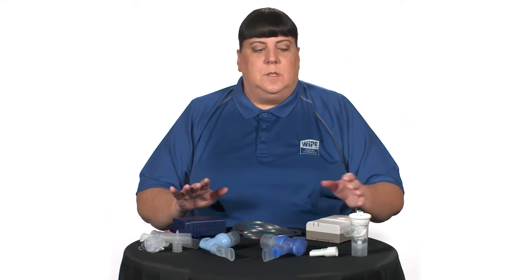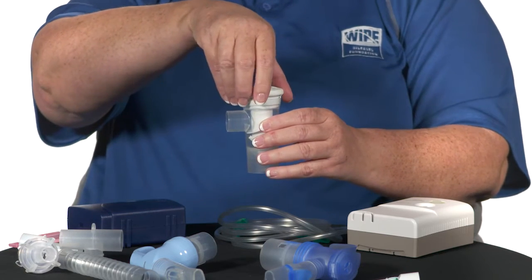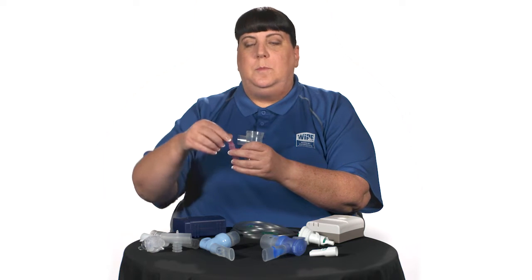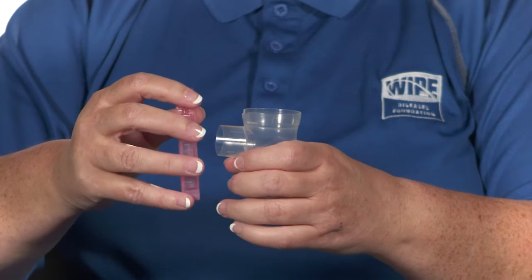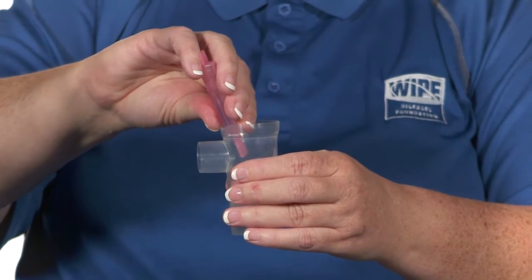To use any nebulizer system, hold the nebulizer upright in one hand. Use the other hand to loosen and remove the top, setting it aside on a clean surface. Carefully open the prescribed medication so you don't spill any. Hold the cup in one hand and squirt the medication into the nebulizer cup, then replace the top by twisting or snapping it onto the bottom. Do not lay it on the table or tip it, as the medication may spill and you won't receive your full dose.